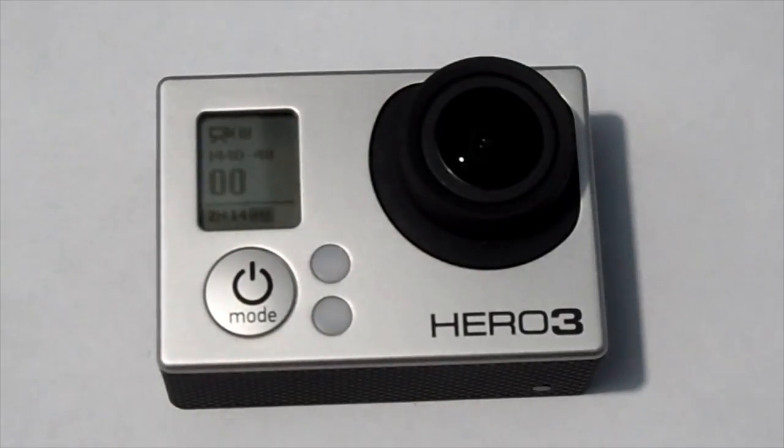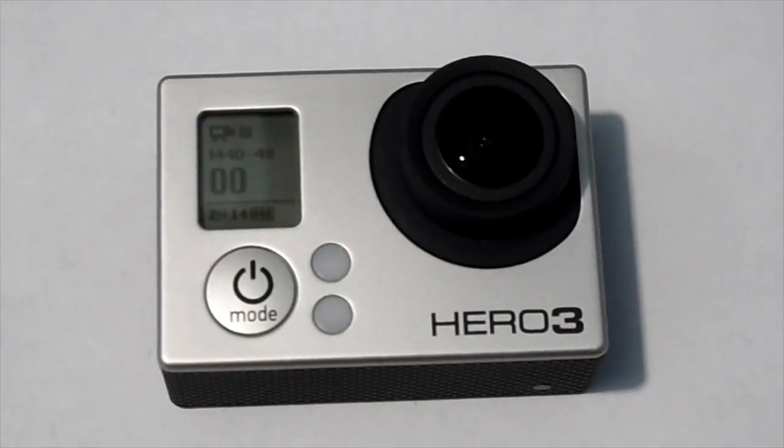Hey guys, this is GoPro Hero 3 Vids and this is Lesson 1 on understanding your new GoPro. I'm doing quick videos on different settings. I know a GoPro can be pretty overwhelming. One thing to note: I'm assuming you're just a random person that picked up a GoPro and got the Hero 3 Black, so this is the Hero 3 Black lesson.